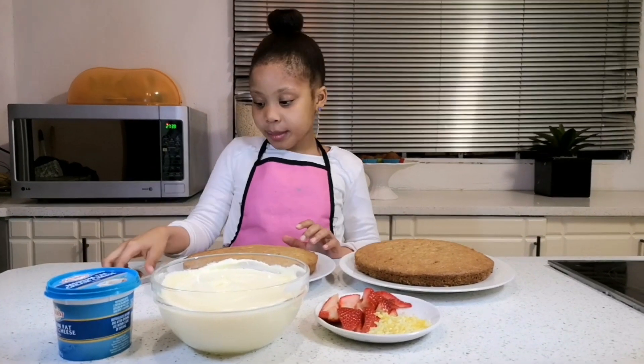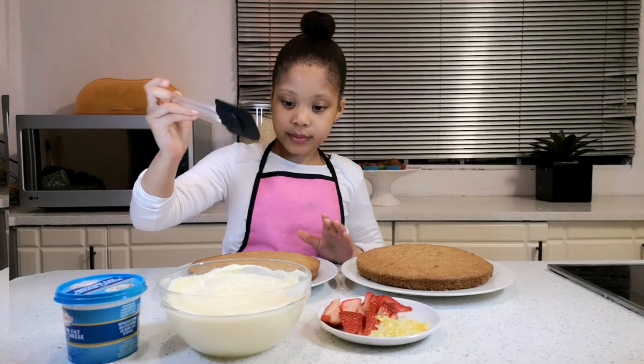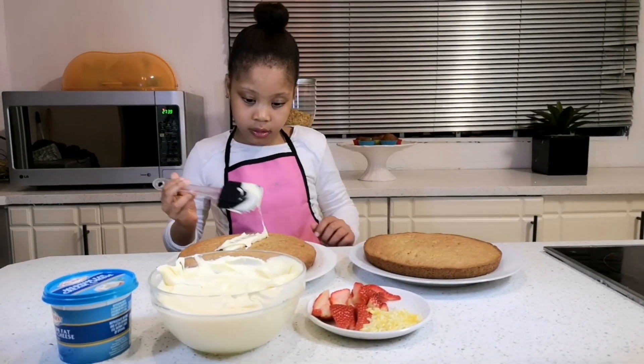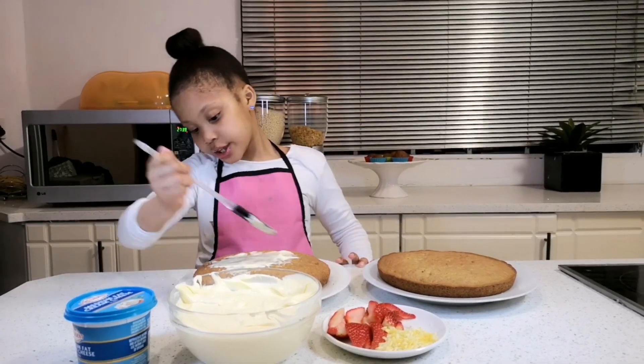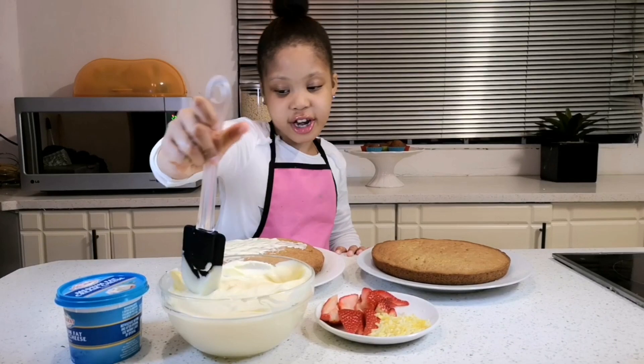These are the ingredients to decorate the cake — I have grated lemon and strawberries that I cut. I'm going to apply the cream on the cake and then put a layer on top. Wow, this cake is soft — I put some raisins in here, I can see them.